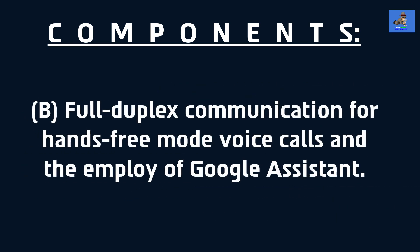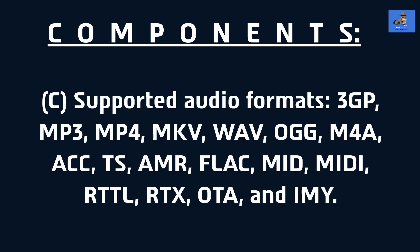B. Full duplex communication for hands-free mode voice calls and the employ of Google Assistant. C. Supported audio formats: 3GP, MP3, MP4, MKV, WAV, OGG, M4A, AAC, DS, AMR, FLAC, MID, MIDI, RTTL, RTX, OTA, and AMI.